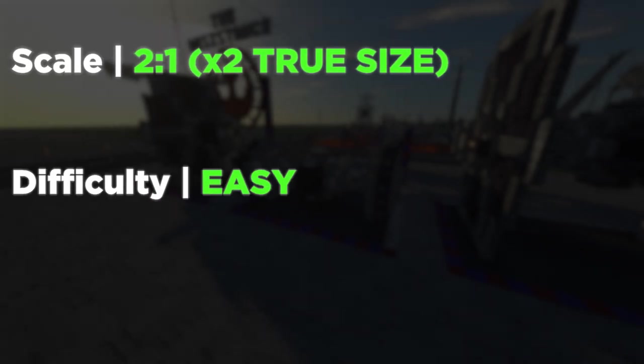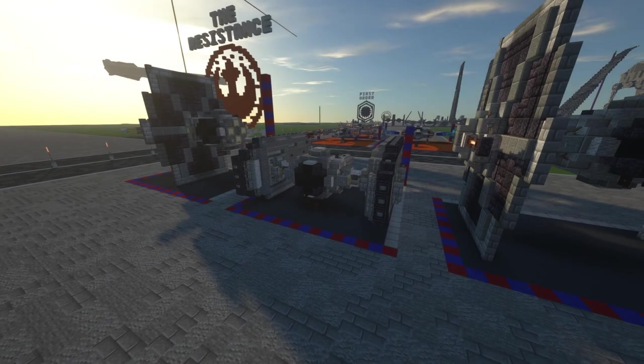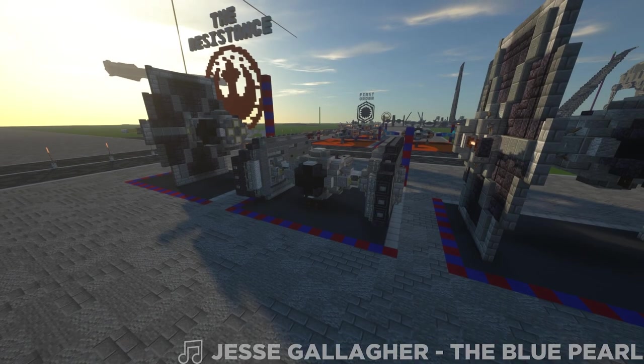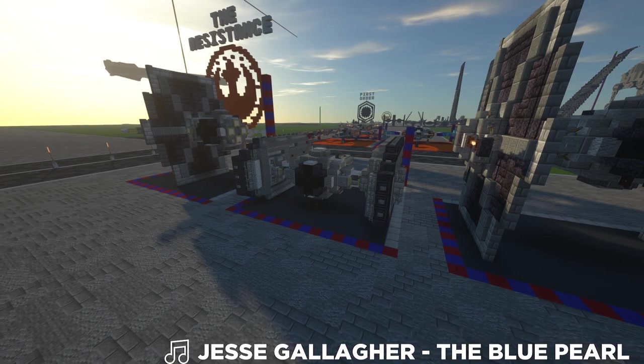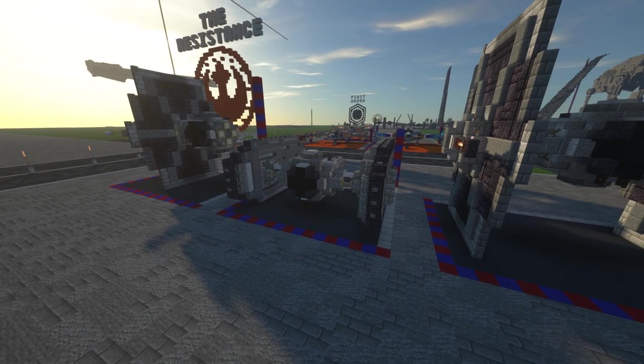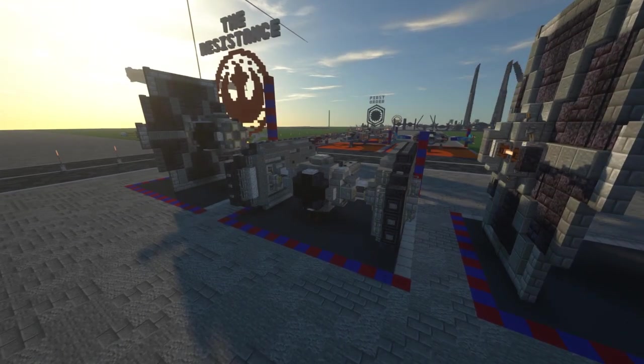Hey everyone, today we're here with the TIE Crawler or Sentry Tank. This is a Star Wars Legends vehicle - a very unique concept, basically a TIE on tank treads. It's interesting looking and I thought it'd be a nice change of pace since we don't do treaded vehicles very often.